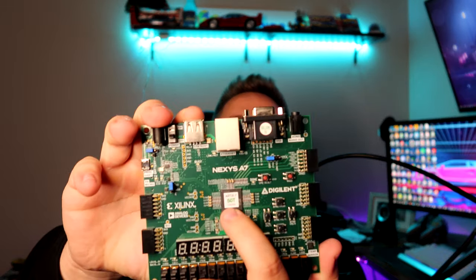Hi everybody, I'm James from Zyglis Studios and today we're going to be talking about this — well, not all of this, but really just this. This is a field programmable gate array, or FPGA as it's called, and this is the Arctic 7 variant.